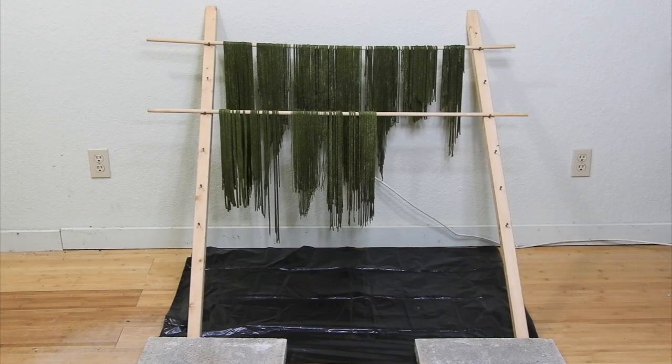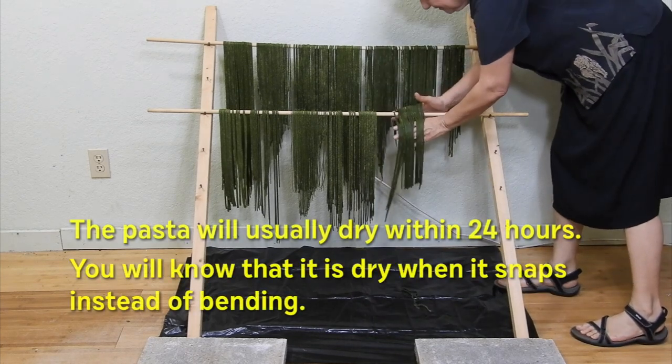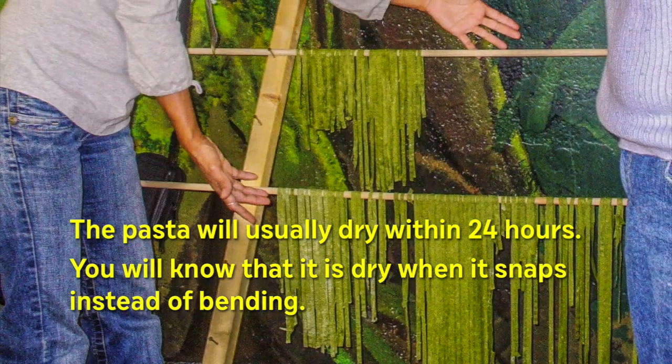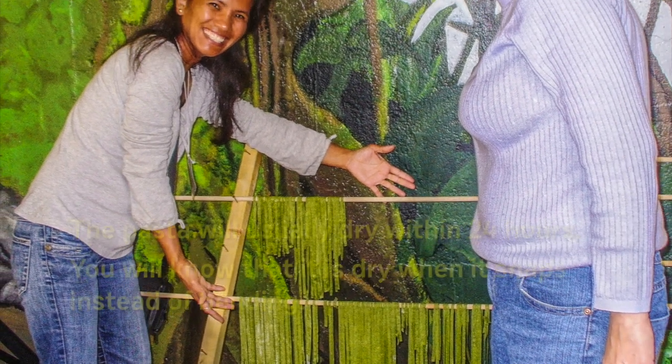Then drape the freshly cut pasta over half-inch dowels or smooth bamboo. Start hanging the pasta and add dowels or bamboo as needed. When the pasta is dry, it can easily be slid off the dowels or bamboo.